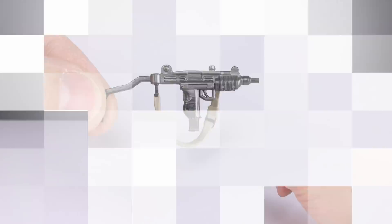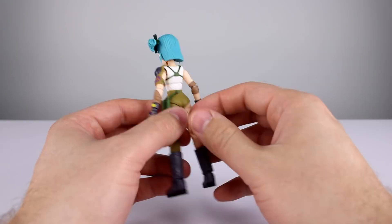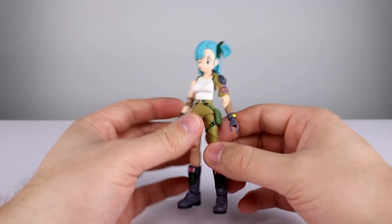That's a pretty good spread of accessories and I'm very pleased with it. It's odd that we don't have two fist hands, but we really don't need them for Bulma. I could see people complaining about that since every figure ever has had two fist hands, but not this one — it's something to note.